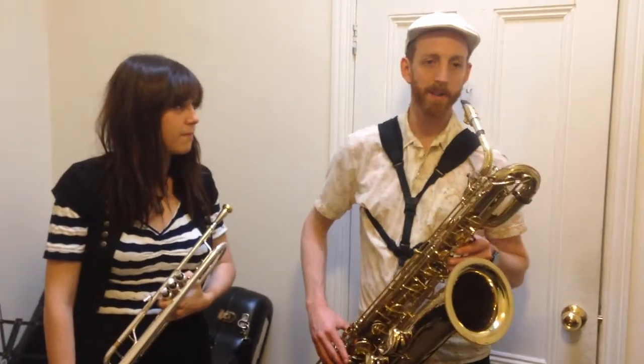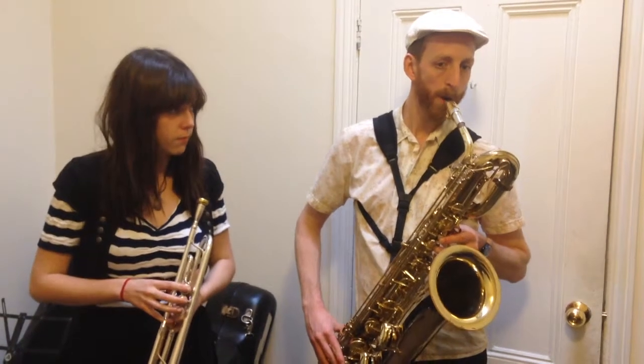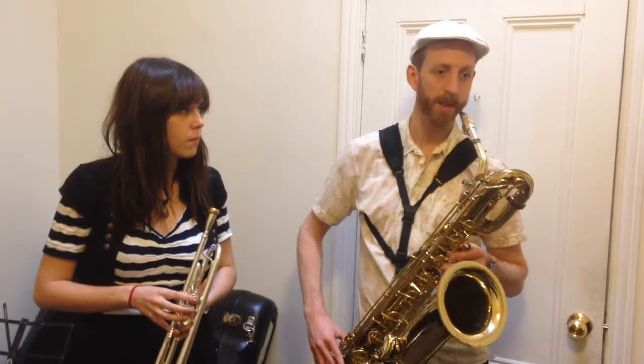Thanks Dave. So we've been talking about a major scale and the different intervals in it. Here's the C major scale. Now if you start that C major scale on any of the tones, you get what we call modes. So I'll start on the second tone.